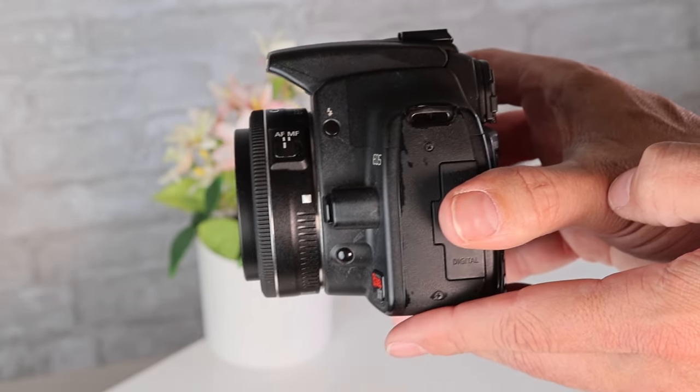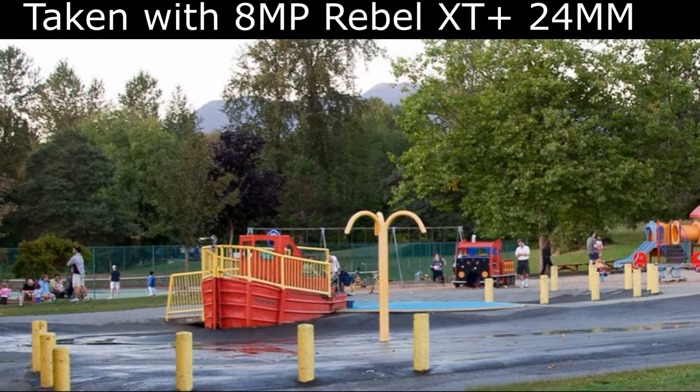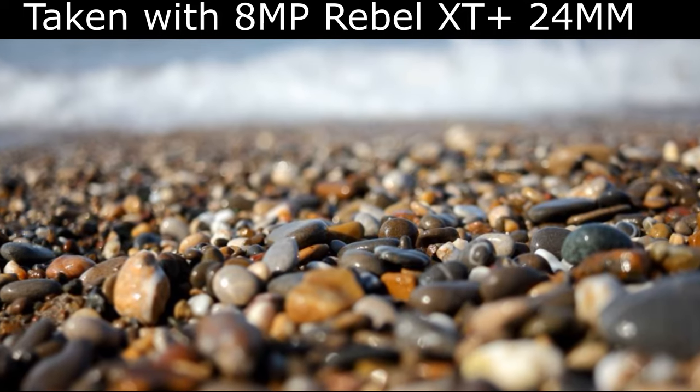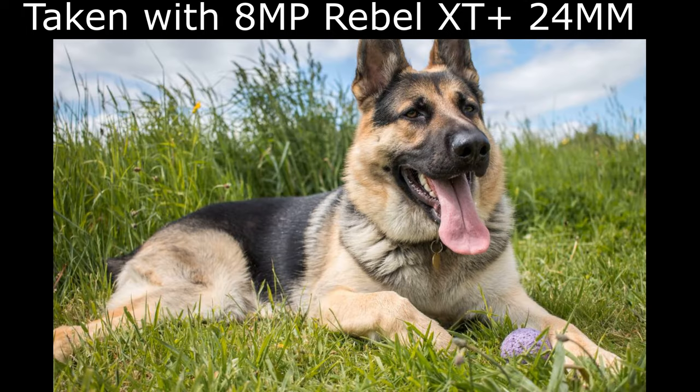It lets you get great street photos, close-ups, and wide-angle shots with plenty of bokeh. These are all pictures taken with the XT and the 24mm. As you can see, the bokeh — or background blur — is present, and the lens has a great in-center focus with a pleasing blur on the outside edges of the image.